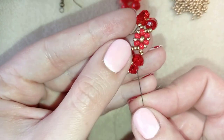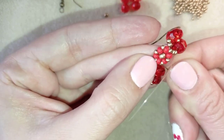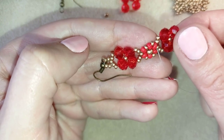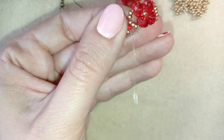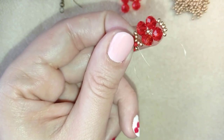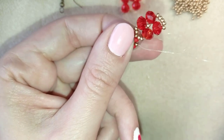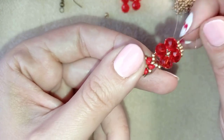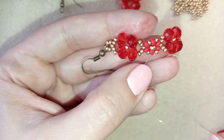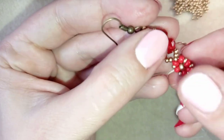I go through some beads into the flower to find the best place for a knot — let's say between the red and the golden bead. I make a loop and go through it once, then a second time, and pull. I go through the following seed bead, then cut the thread. You can repeat this knot several more times if you like. Cut your thread and your earring is ready.